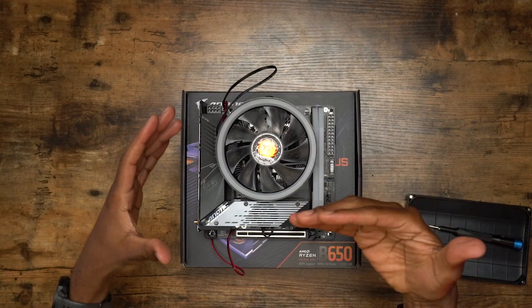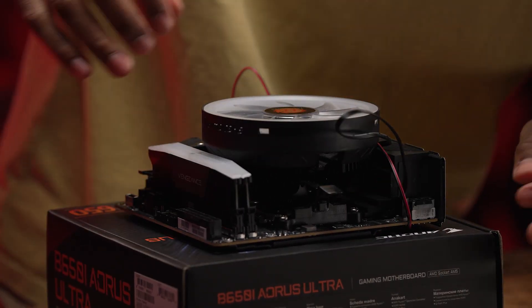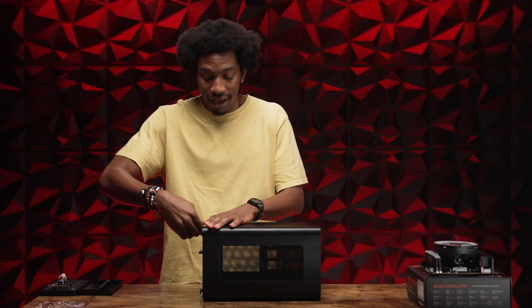Everything is assembled on the motherboard. We got the CPU, the thermal paste, the CPU cooler, two sticks of RAM, our M.2 in there, and some connectivity added. We should be good to add it to the case. Let's do it — Jonsbo V11.